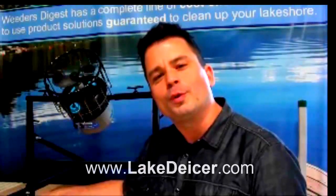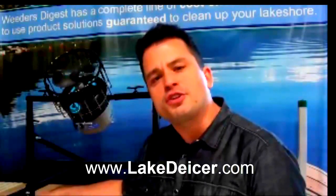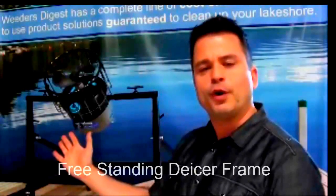Hey, this is Scott coming to you from LakeDeicer.com, bringing you exciting innovations for your deicer this winter season. I want to take a moment and share with you the freestand frame.